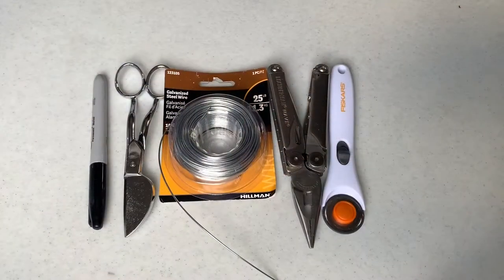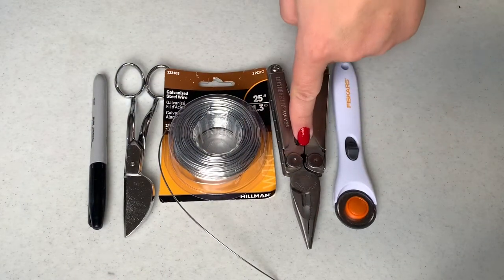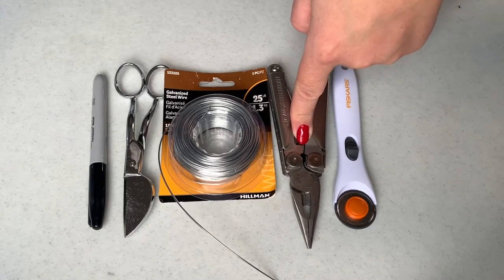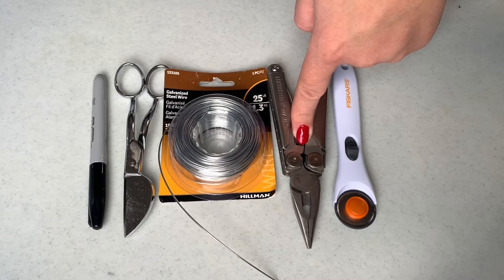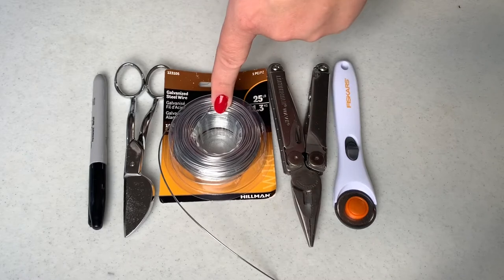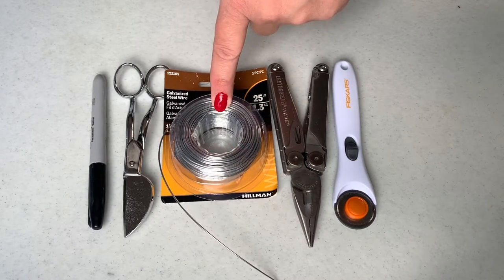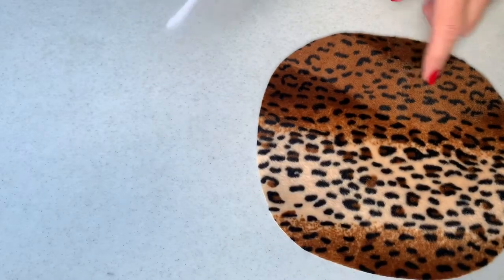Here are the tools that I used: a rotary cutter, wire cutters, and also pliers. This is a Leatherman, but if you don't have one of those then you can buy both of those at a hardware store. Also 18 gauge wire, which can also be bought at a hardware store. Scissors and a black permanent marker.